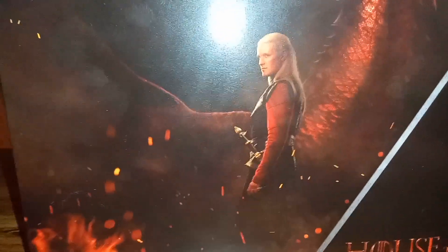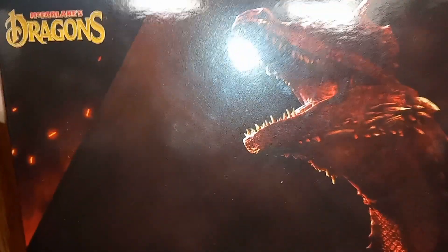On the back you can see a nice glamour shot of one of the characters from House of the Dragon as well as Caraxes roaring, looking really cool — it's part of McFarlane's Dragons line. There's also an image on the side showing what looks like a dragon egg with Caraxes seemingly watching over it. That pretty much wraps up the box, so without further ado let's check out the figure fully assembled.